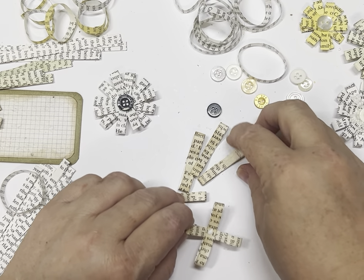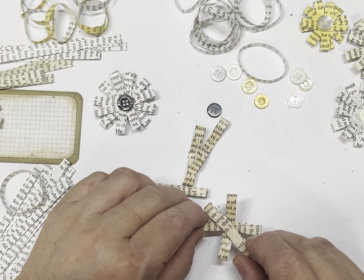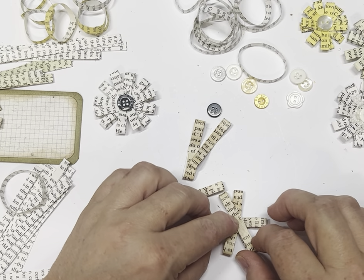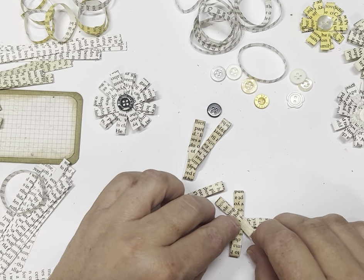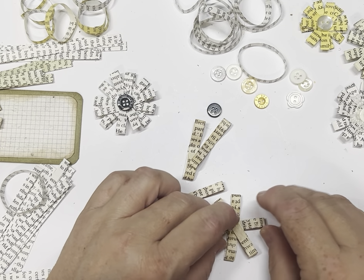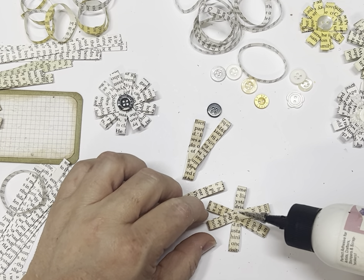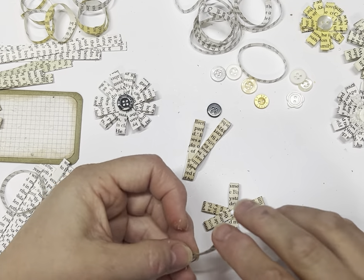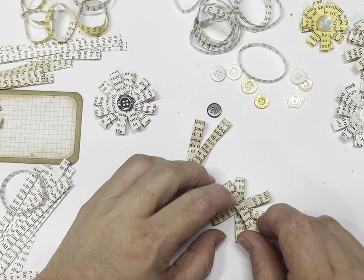All you need is something to cut the strips with and some glue. Some scraps, a bit of glue, something to cut the strips with — that's all you need. And then some buttons or brads.